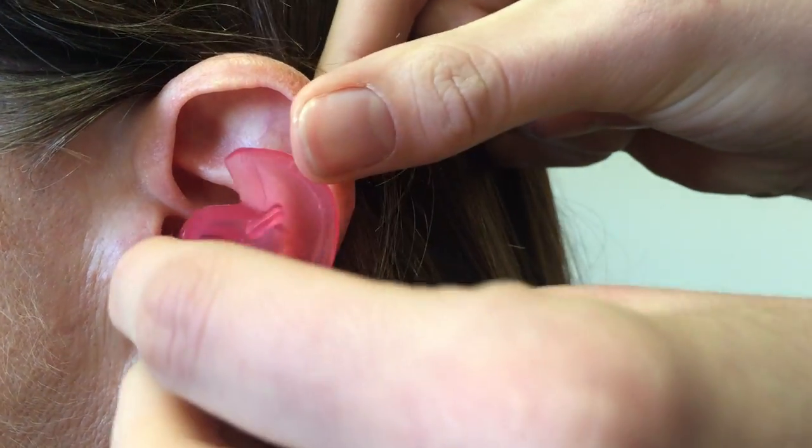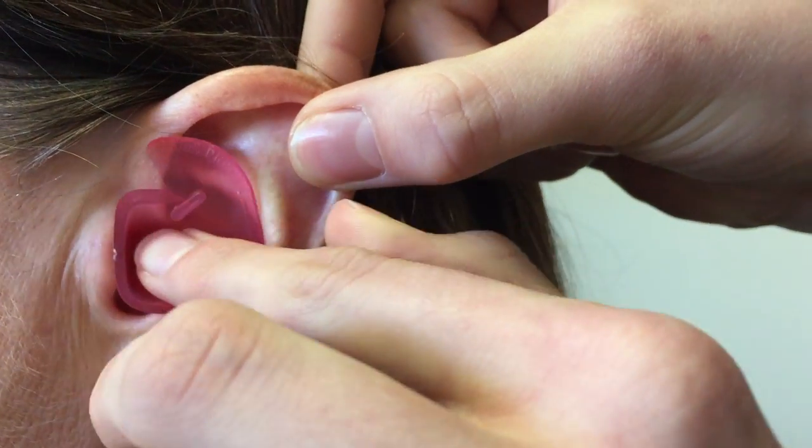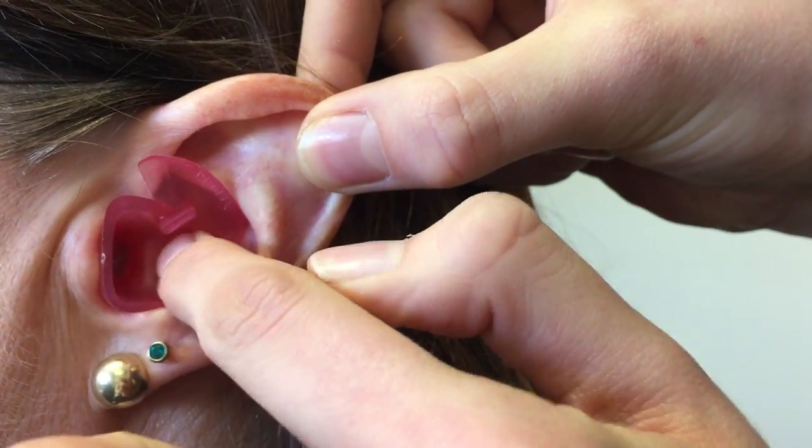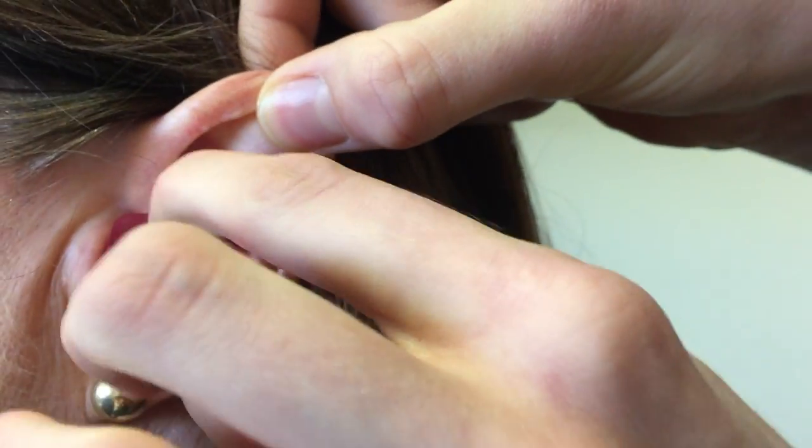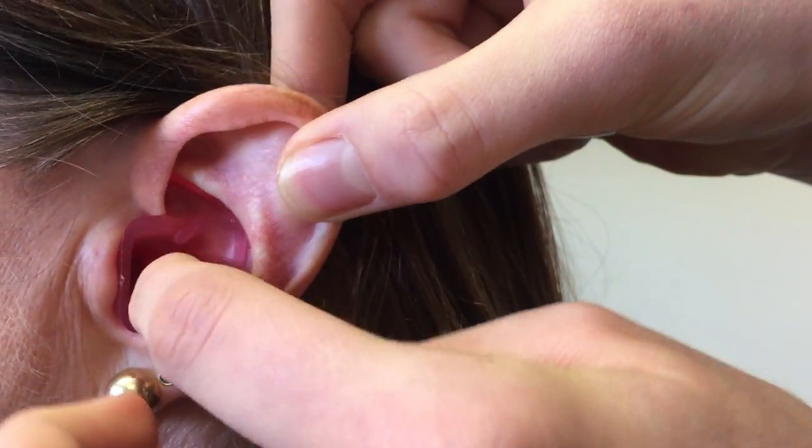To make a good fit, the pointy bit goes in first — we're working from the bottom up. Use your finger to push it in, just like that. And then we use the top bit here, and flick it under the curves of the ear to hold it in place.